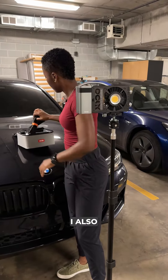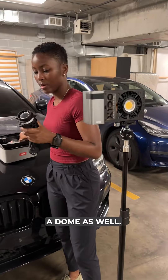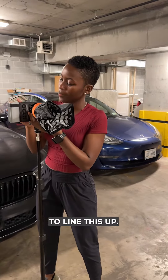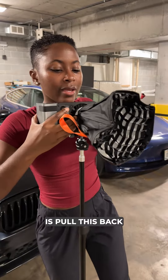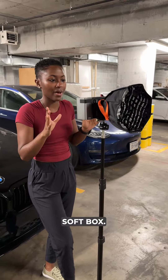I also purchased the soft box, and it comes with a dome as well. I think the soft box is uber cute. So I'm just going to line this up. It snaps on really easily, and all you have to do is pull this back, and boom, we have a really nice portable small soft box.